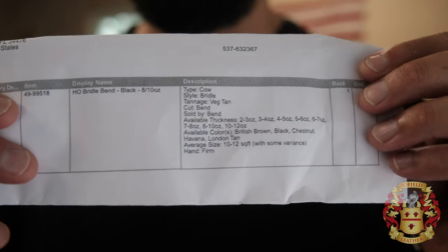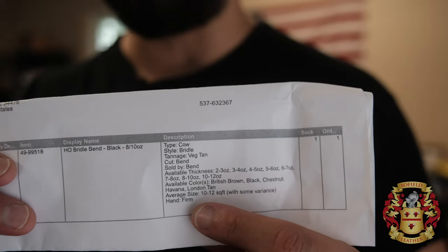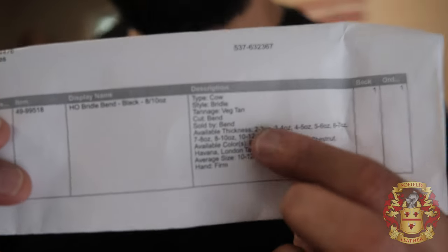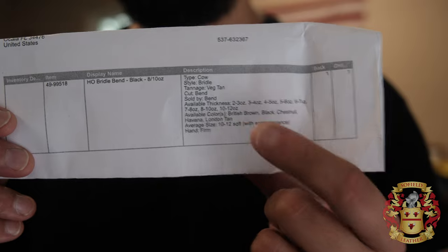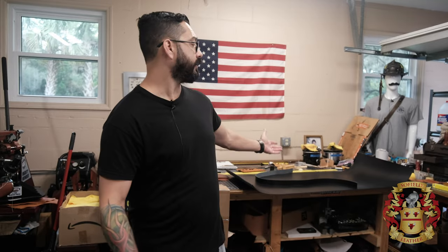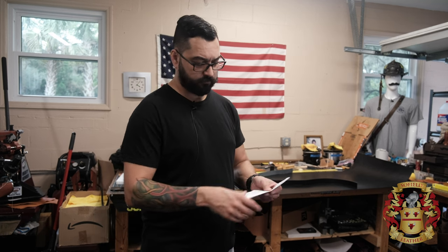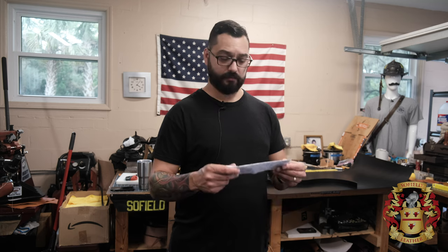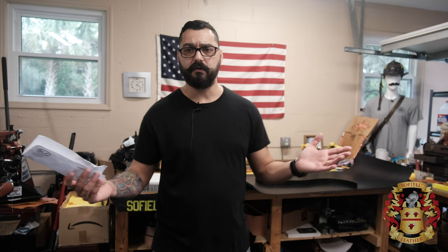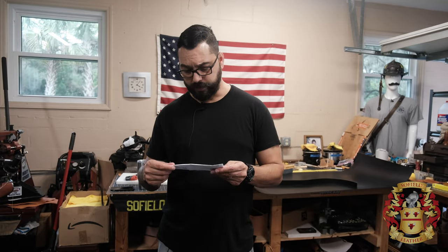I just wanted to show you the product itself. I'll leave a link in the description. This is Herman Oak Bridal Bend, and of course they come in different colors: British Brown, Black, Chestnut, Havana, and London Tan on their English Bridal. So that's it for the video — just a short unboxing of the Herman Oak Bridal Bend. God bless you guys, have a good night. Bye.